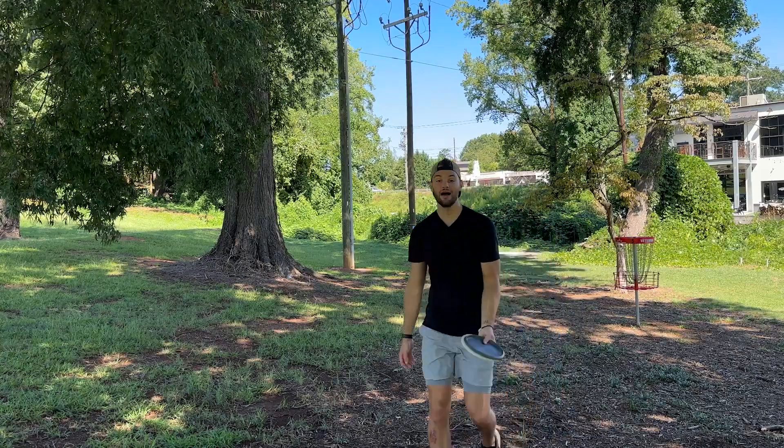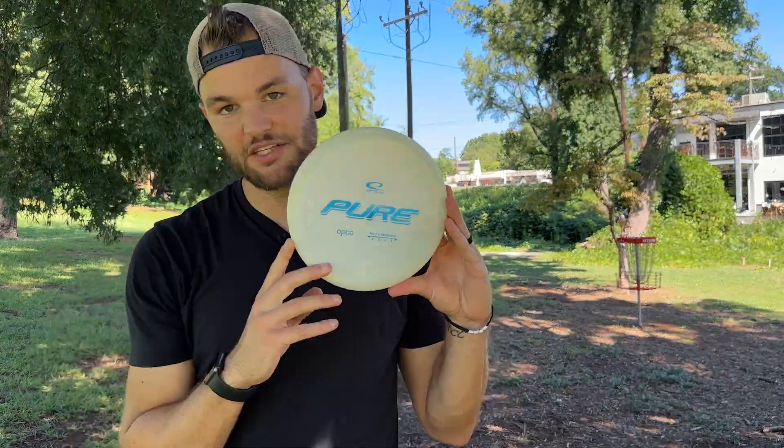There you have it. The Opto plastic from Latitude 64 is the best putter plastic. Is that 100% accurate? Probably not. But it was a fun video.